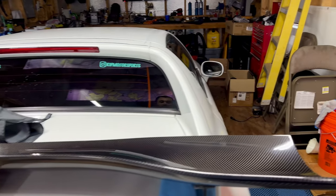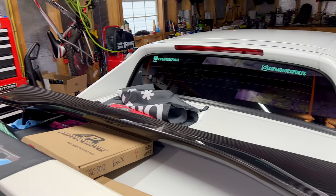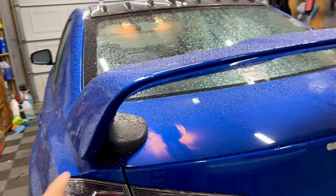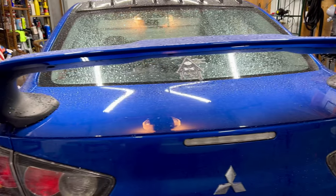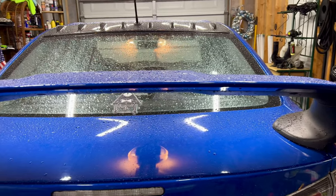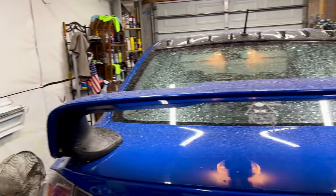I personally have seen it on an Evo when I was selling cars — now no longer selling cars — but it looked pretty cool. The good thing is that when we mount it onto the vehicle it uses the factory holes, so I don't have to drill anything. It's just about removing the current one, cleaning the surface, and remounting it. You guys are going to see us do that real quick today.